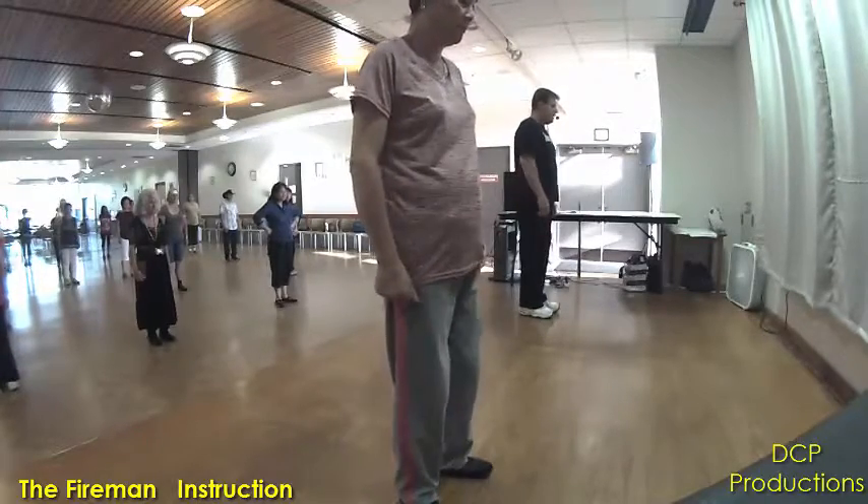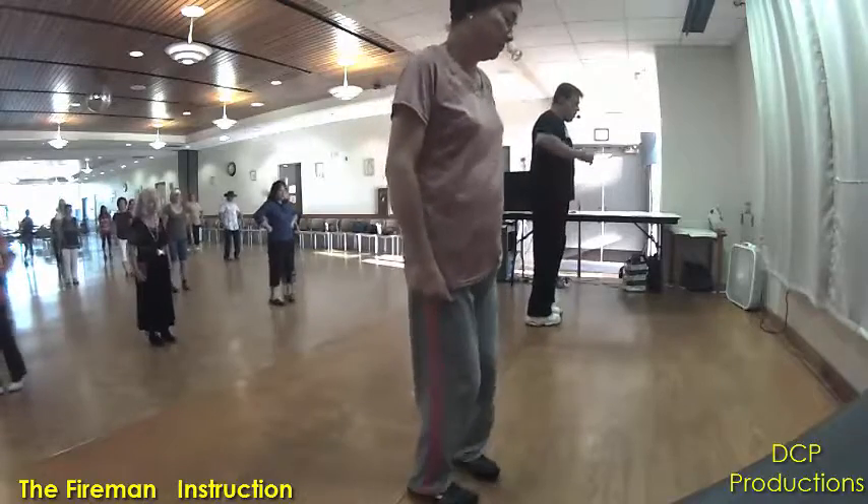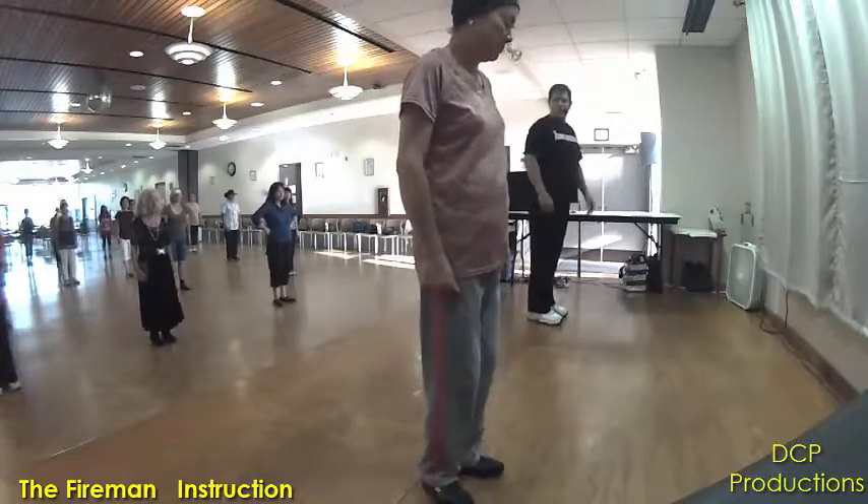One more time. Ready? And heel together, heel together. Open, close, open, close. Alright.